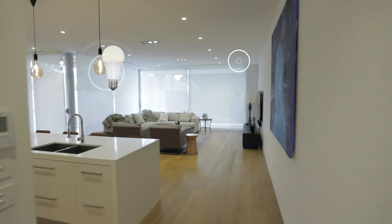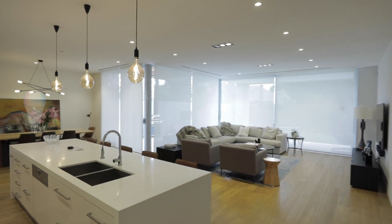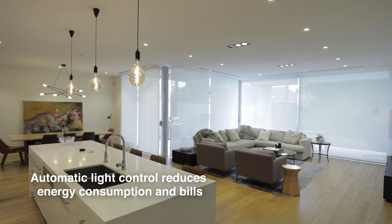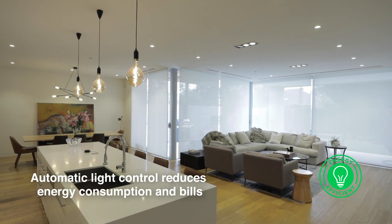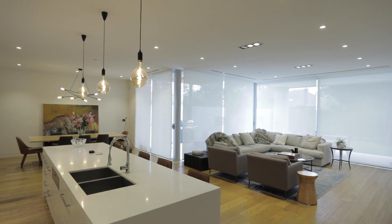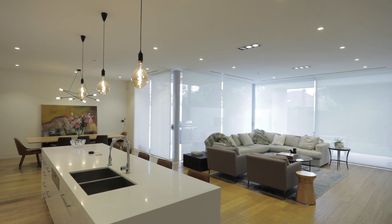Create schedules to have your lighting come on only as required. The use of automatic light dimming is an aspect of smart lighting that serves to reduce energy consumption. Manual light dimming also has the same effect of reducing energy use.